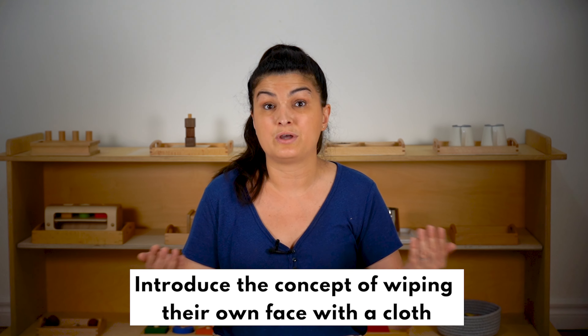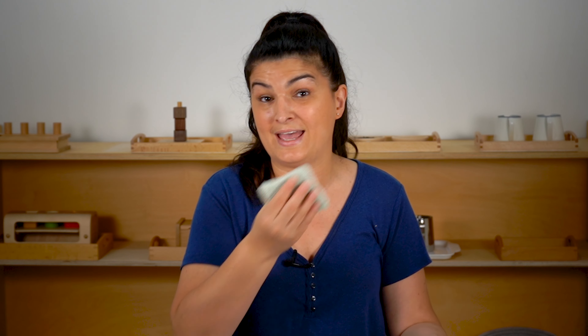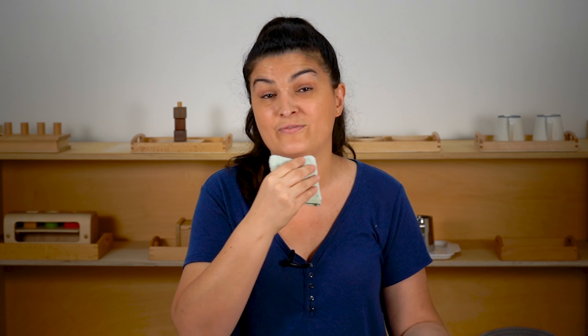Once the infant is sitting up and you observe that they're bringing their hands to their face, you can introduce the concept of wiping their own face with a cloth. Get a regular sized washcloth and cut it down to size so that it's more manageable for the infant's hands. Then get it a little bit wet, wring it out so that it's not dripping, and show them how to bring their hands up to their face and wipe after a snack or a meal.